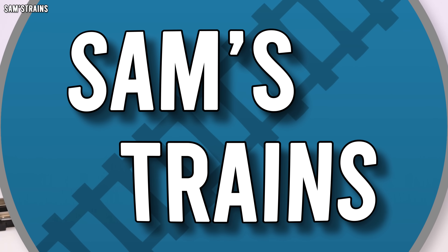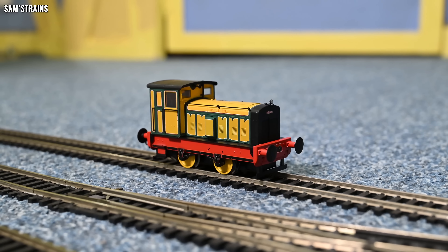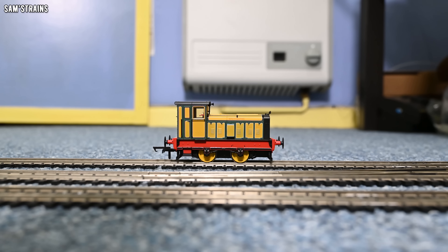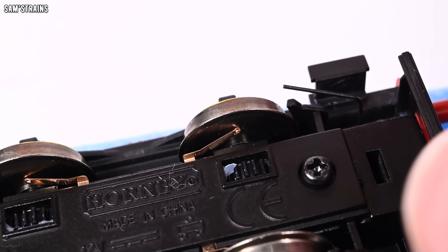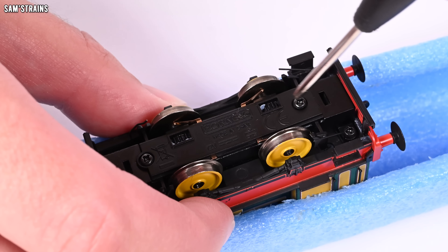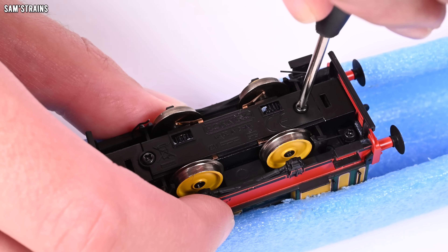Down onto the track — and even though I've criticized aspects of this model, I still really like it. From a distance it looks fantastic. The model has all-wheel pickup, which is good — each wheel has a wiper pickup so it's as reliable as it could be. There's no additional wagon with extra pickups, which is a pity but understandable for the price. I did notice that straight out of the box one of the base keeper screws was extremely loose — only about halfway in. After tightening it up fully, the model runs a lot quieter.